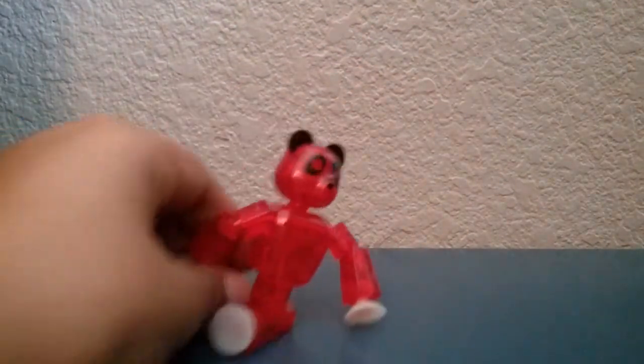Here is the Stikbot Panda. It's got a nice base, the printing is really nice, and as you can see it's got the black Mickey Mouse ears with fuzz. It's really cool. You can also look up, or if you turn it the other way down it looks hunched.